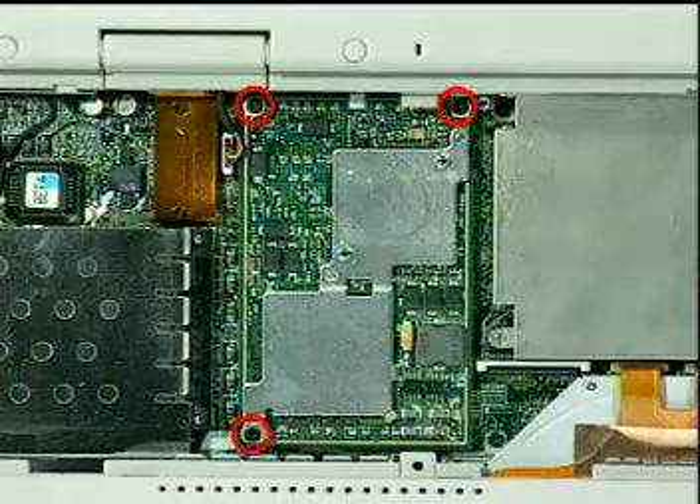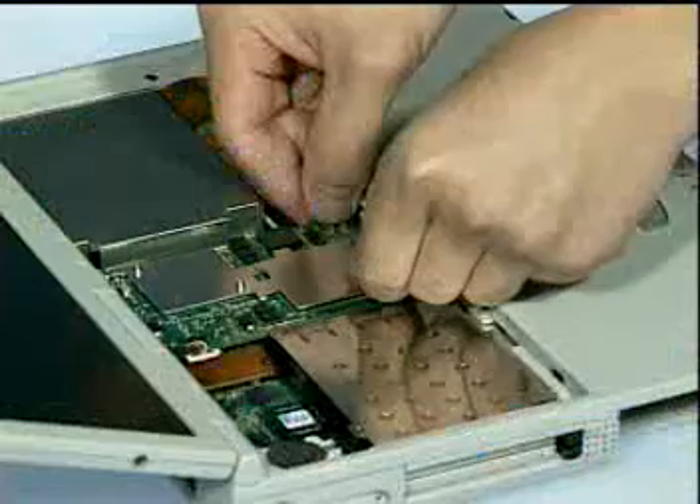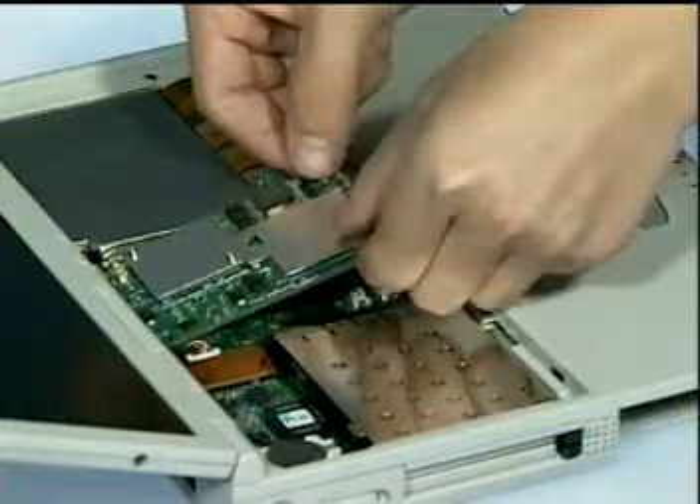Next, remove three screws here and then lift the existing IMM board away.